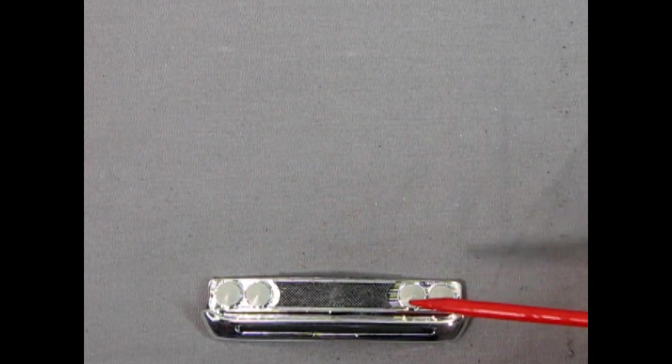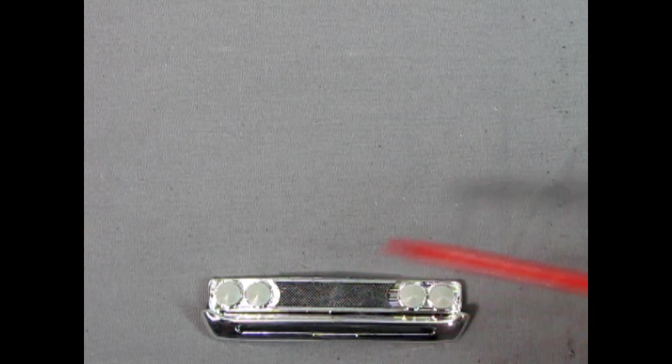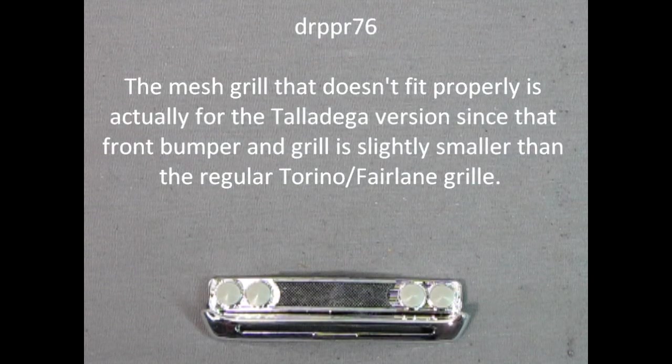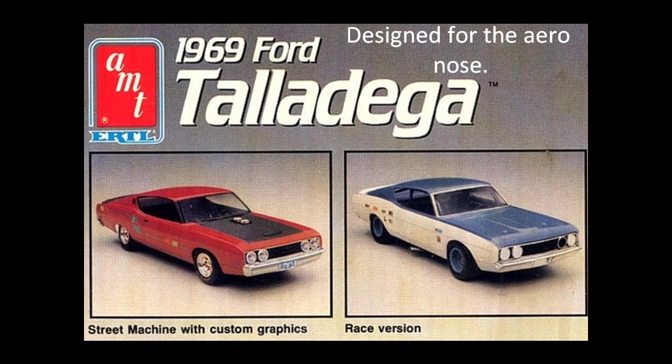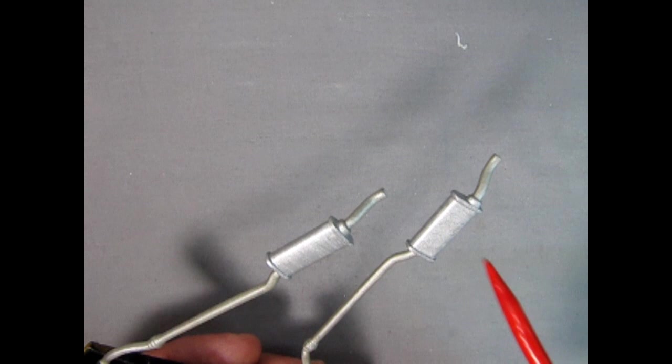With the front grille for the NASCAR version, I was wondering why AMT didn't extend this to hit the headlights and left this gap where the curve is. But I got an update from Dr. Pepper 76 saying the mesh grille that doesn't fit properly is actually for the Talladega version, since that front bumper and grille is slightly smaller than the regular Torino Fairlane grille. Thanks for that — it's extremely useful. That's the whole reason why this thing doesn't touch the edges: it's designed for a shorter grille.